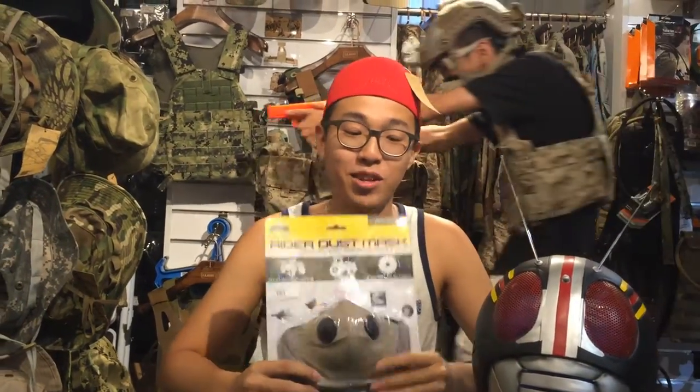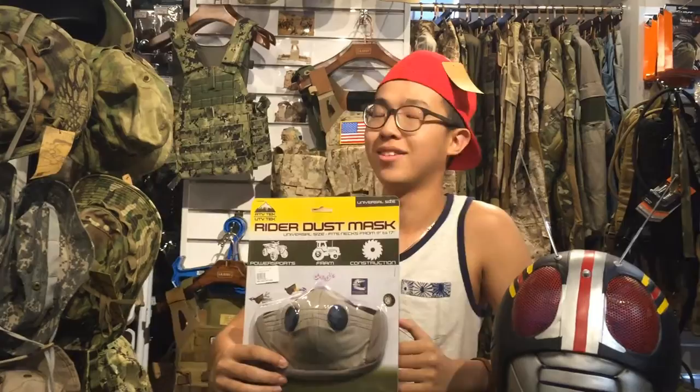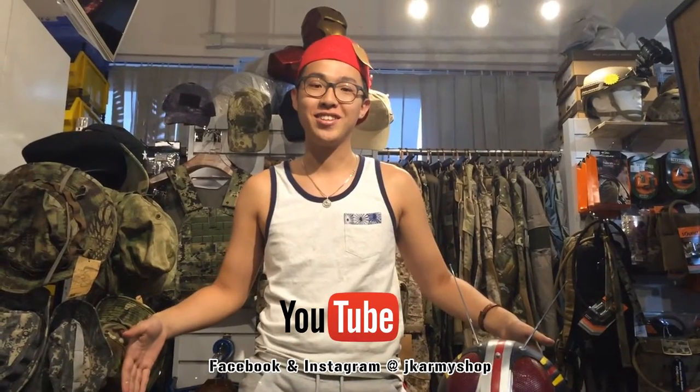So today the review is done. Please subscribe to our Facebook and Instagram, and follow this YouTube channel of the JK Army. Thank you guys.